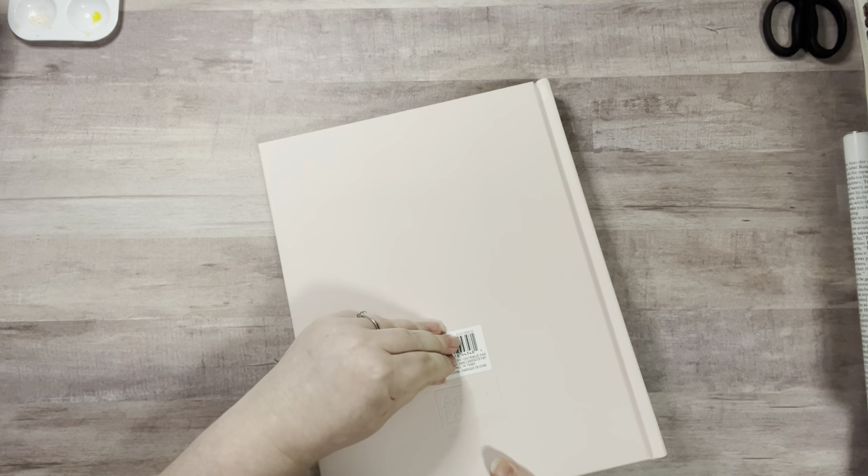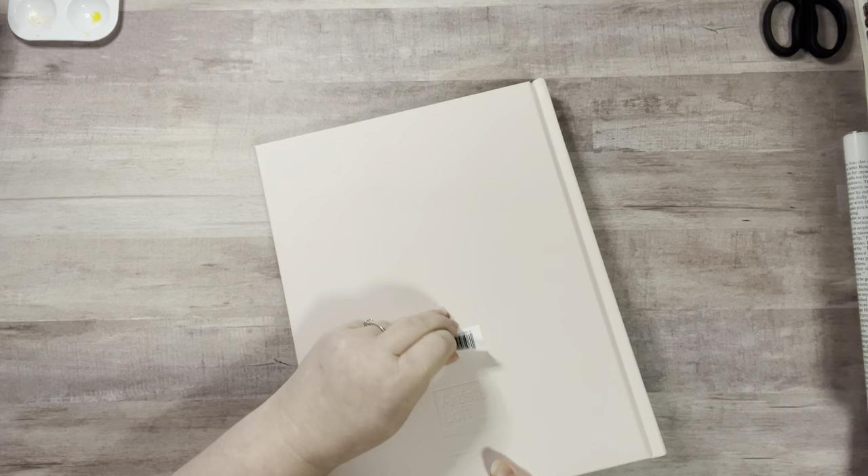Hey everyone, it's Nicole, welcome back to my channel Relax Cut Glue. Today I'm going to alter this Michaels artist loft sketchbook. This is exactly like my big Random Glue Book except it's pink. I got it a couple weeks ago and I've been trying to decide what I wanted to put in it. I love that the inside is pink as well.